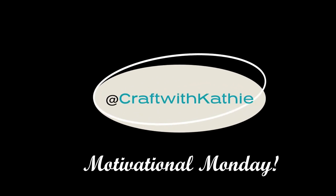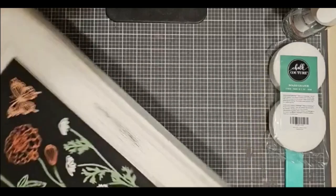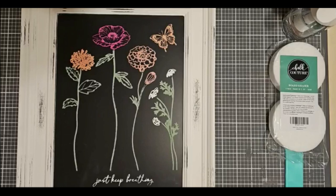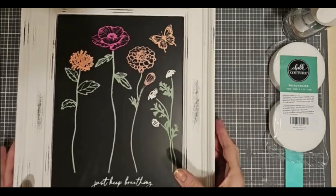Hi there! Welcome to Craft with Kathy. This is an oldie but a goodie. This is actually an image from Club Couture that, if I remember correctly, I think I did around last February or March, and it says, Just Keep Breathing.